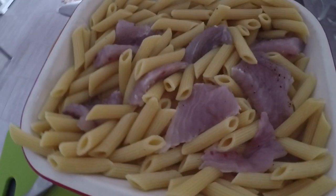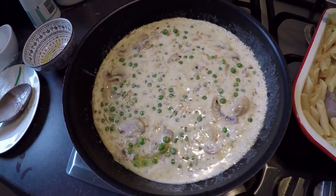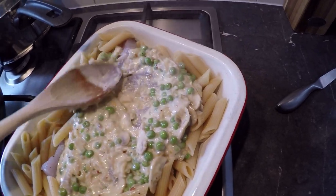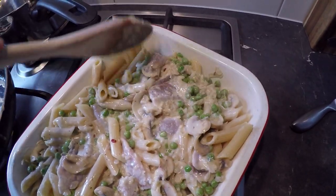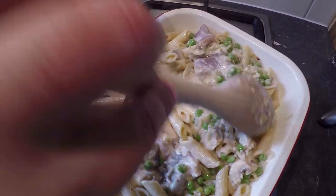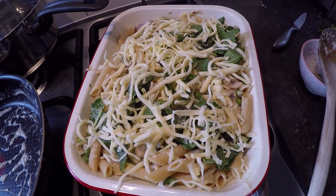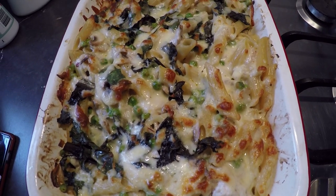Arrange your Taylor fillets nice and evenly — don't put them too far into the corners otherwise they'll burn and overcook. Once your mixture's ready, pour it over the top and even it out to the different areas and corners. It will move around a bit as it cooks and bubbles up so it doesn't have to be perfect. Add a little spinach from the garden, then add a bit of cheese. Chuck it into a 180–200 degree oven and cook for about 10–15 minutes depending on how big your Taylor fillets are.